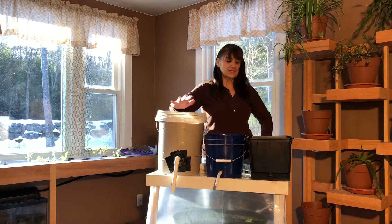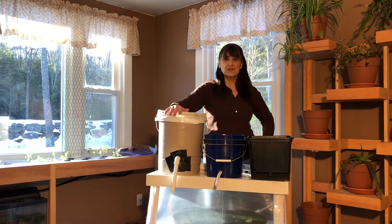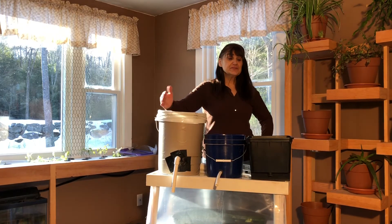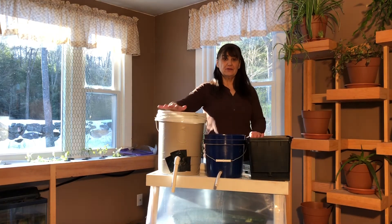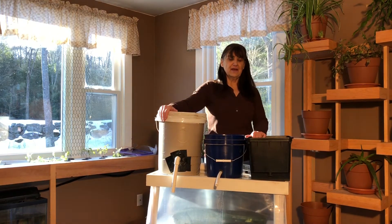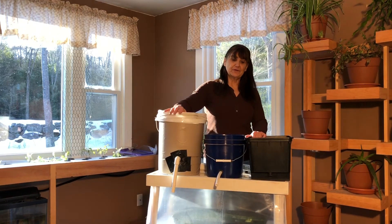You can see why Dutch buckets are great for outdoor use. Plants tend to get really big and they are really designed for large plants. So if you have a deck, a patio, or some place that you can really stretch these things out and have the room, Dutch buckets are wonderful.